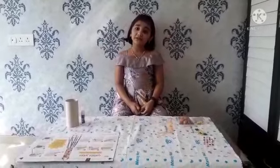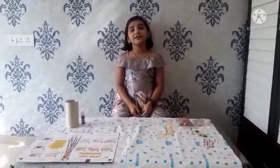Hi friends, I am Swara Kadam. Today I am making chimney wind. If you like my channel then do like, share and subscribe.